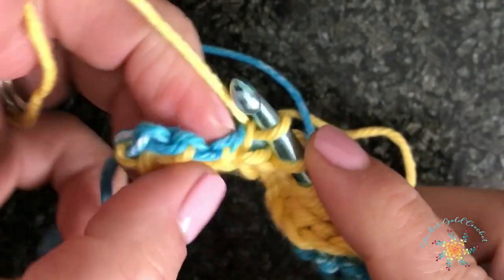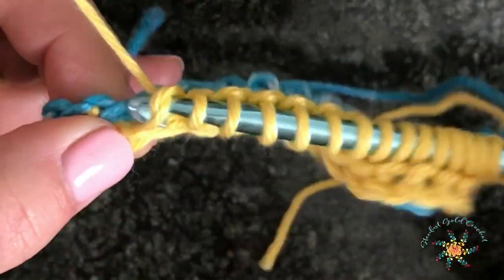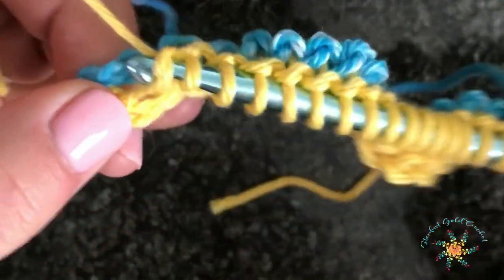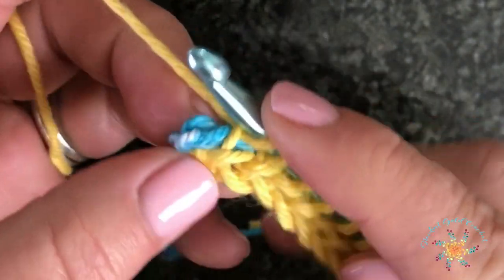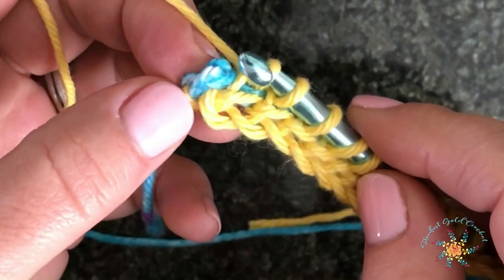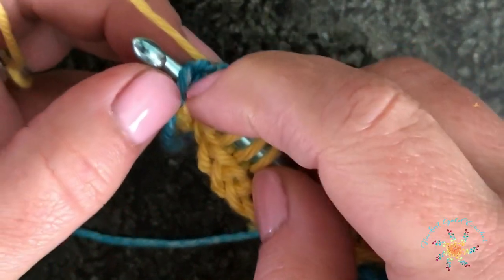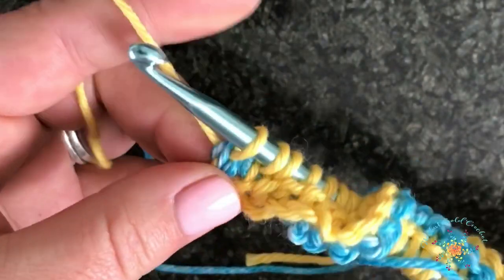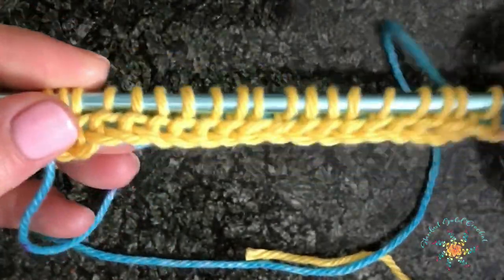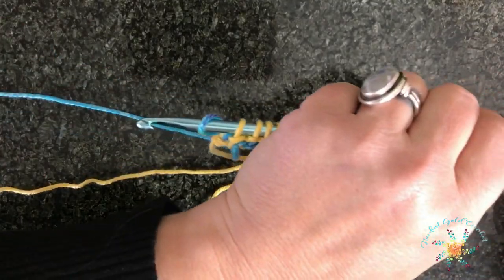Keep your tension pretty even. Sometimes the little stitches kind of hide — if they hide from you, just push in there and grab it anyway. Coming up to the end, this is where you go into the other edge, which has two loops — you want to go through both loops on that edge, yarn over and pull up a loop. When you count your vertical bars you should have 20 on your hook including the one on the end. Then turn it and work a reverse pass.